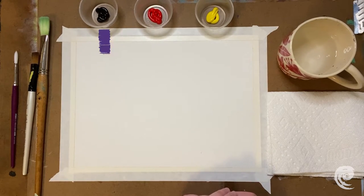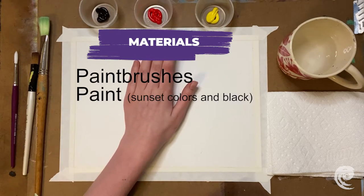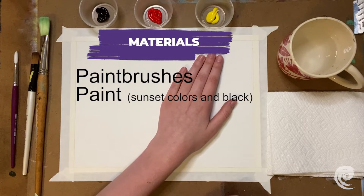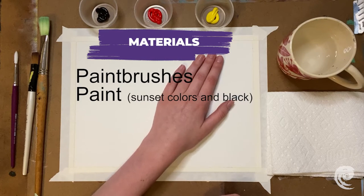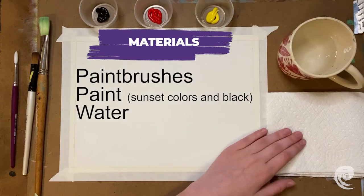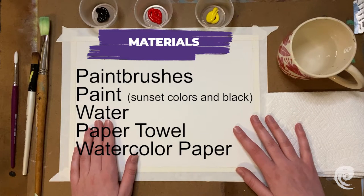Our materials for today are going to be some paintbrushes, our paint — we have black, red, and yellow — and the red and yellow are for a sunset color. You can choose any colors for your sunset, like blue and magenta, or just any colors you want. Some water, a paper towel, and of course our paper — right now we have watercolor paper.